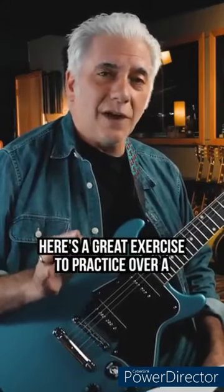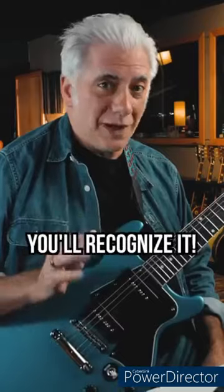Quick lesson — here's a great exercise to practice over a famous progression. You'll recognize it.